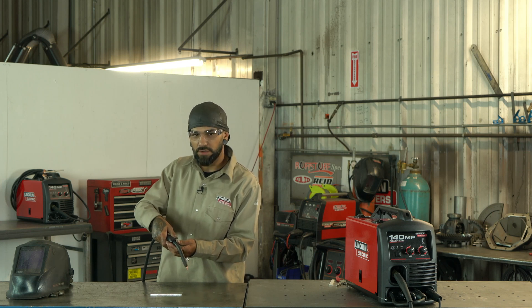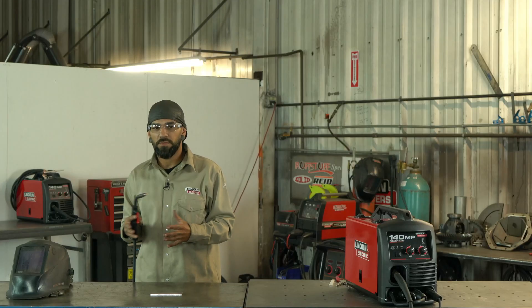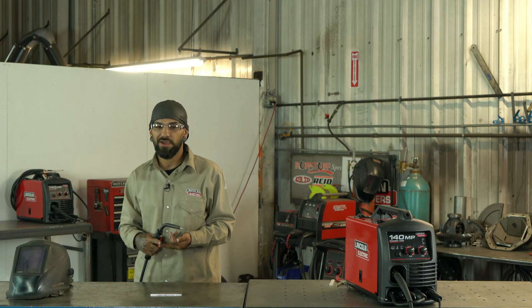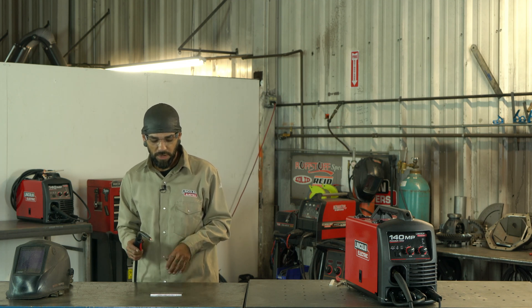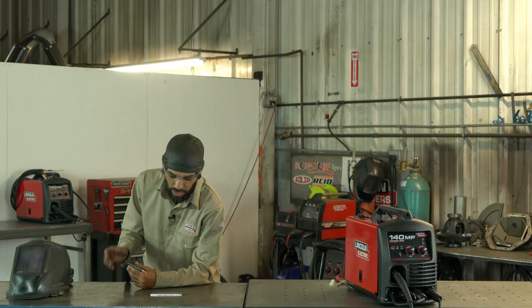The big things to focus on are: the angle at which you're holding your gun, how high off the material you are, and your travel speed. Those three things are key to getting good penetration, making a clean weld, and helping with spatter.